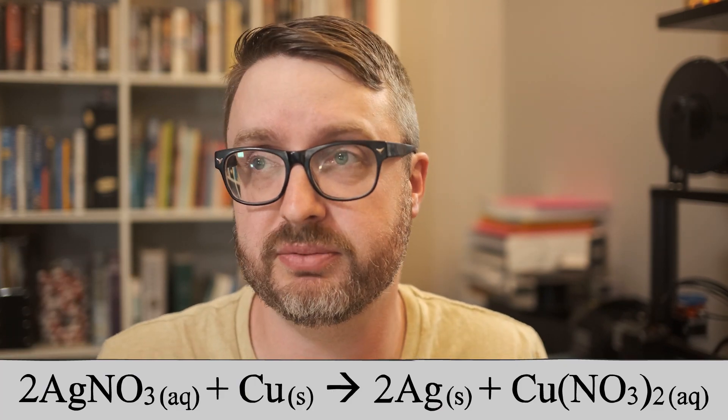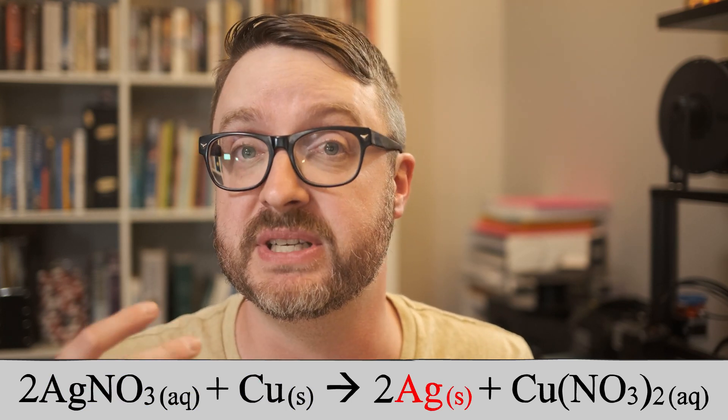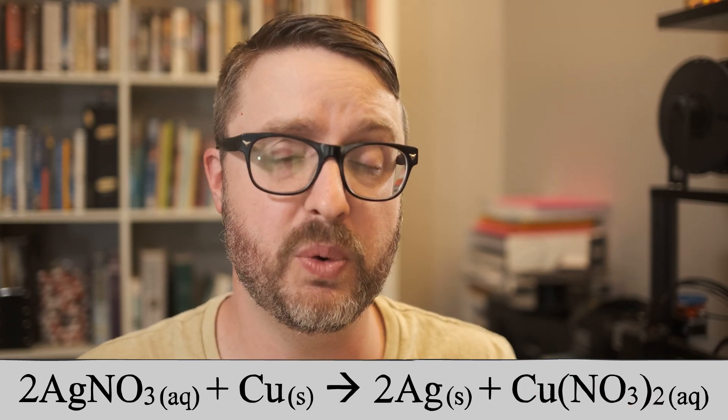As a chemistry teacher, it's my job to help students understand chemical reactions, but I also feel it's my duty to help them see the beauty of chemistry. Take this reaction for example — a standard single replacement reaction between silver nitrate and copper metal that produces silver crystals and copper nitrate. To really capture its beauty, I connected my camera to a microscope, and I was astounded by the footage. I want to show you the reaction, and then two things that even I — a person with a chemistry degree — learned from watching this amazing footage.